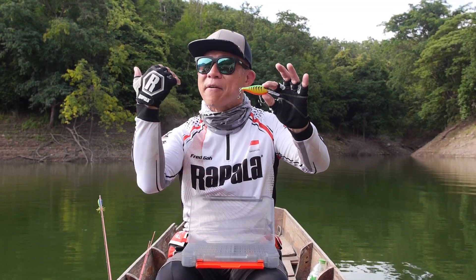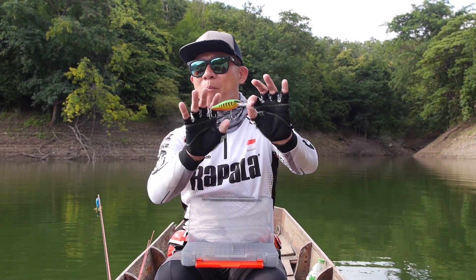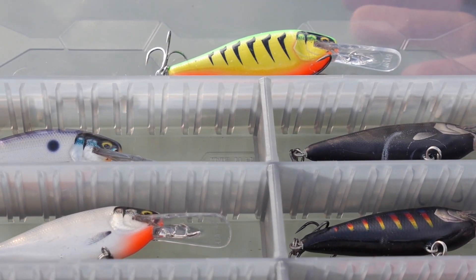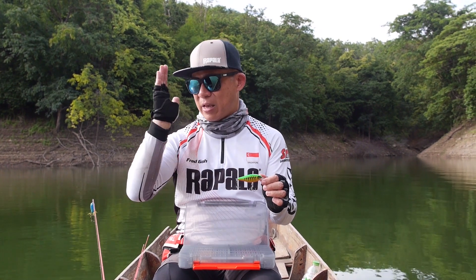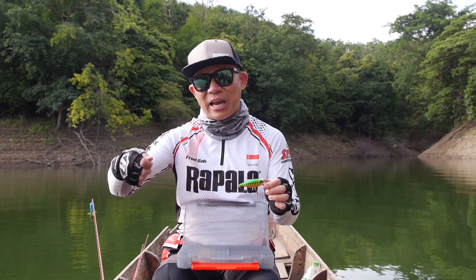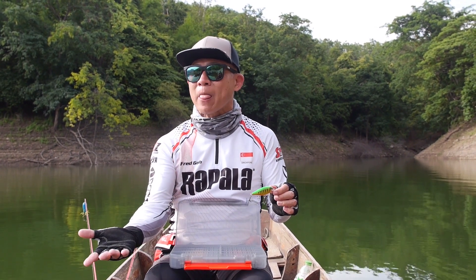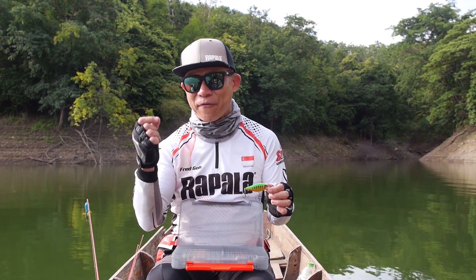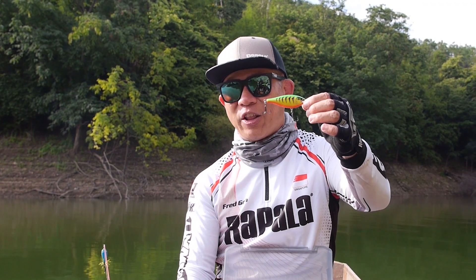The Shadwrap Elite is designed to cast further than the classic Shadwrap, and it's more durable. It comes in many, many exciting colours — if you check out the colours, you'll be blown away. No matter how fast I retrieve, it tracks very straight. You can use it even for trolling. The most important part is that it has that fish-catching action. So do check out the Shadwrap Elite at your local fishing stores.